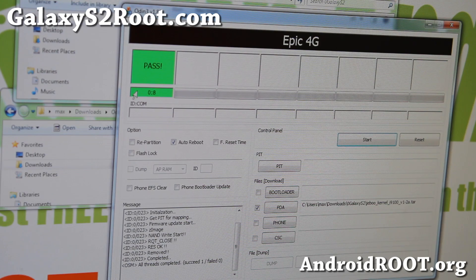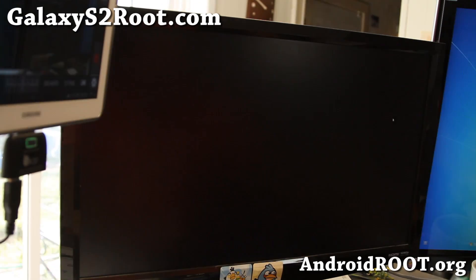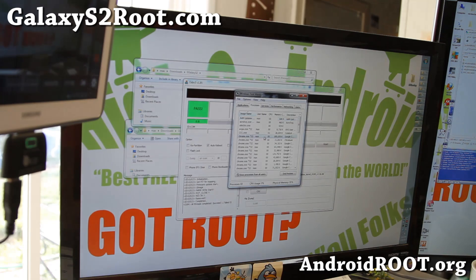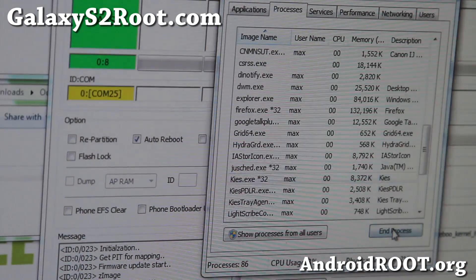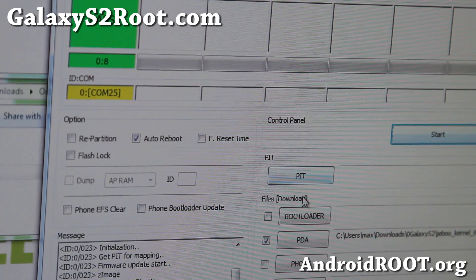You should see reset and pass. If you get to that point, you're all good. If for some reason it hangs, try another USB port. Also make sure Samsung Kies is turned off. Check via Ctrl-Alt-Delete, start Task Manager, and look for any Kies process — close it, as it usually interferes. Also try another USB port.